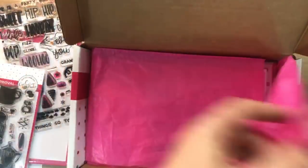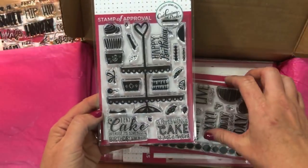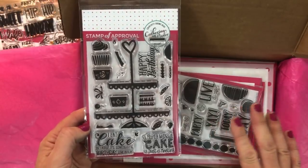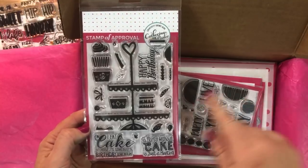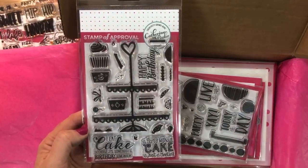In case you're not familiar with it, I wanted to do a quick run-through. We have the I Eat Cake stamp set. These are brand new products exclusive to this collection. This box of goodies is $97. The retail value of the individual products would be about $120.